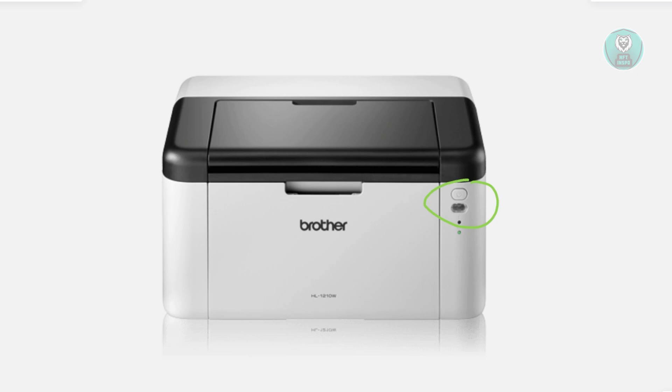After pressing the power button 10 times, the printer's LED lights will turn on and stay lit, and you might also hear the printer making noises. This indicates that the reset is in progress, and once the process is complete, your printer will be restored to its factory default settings.